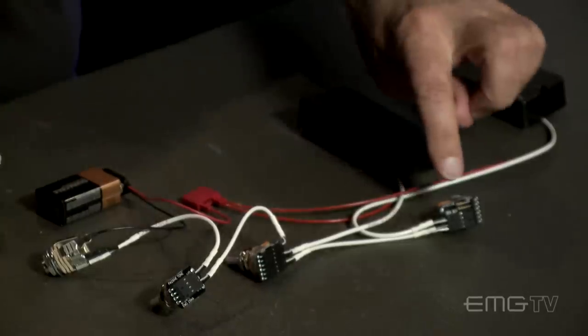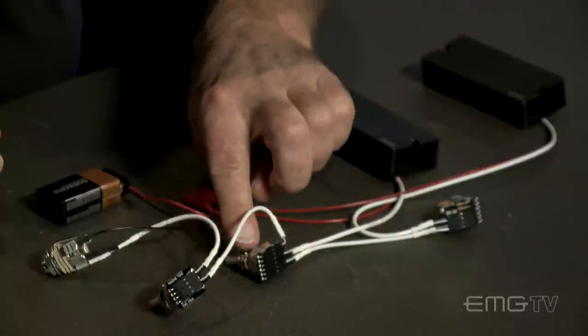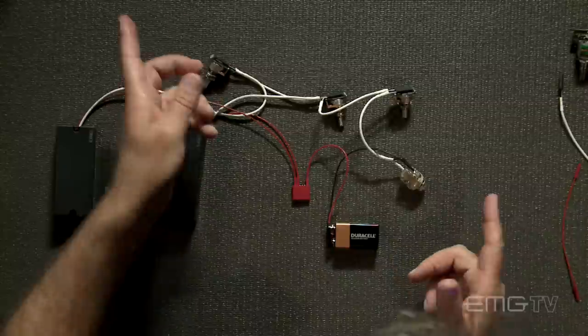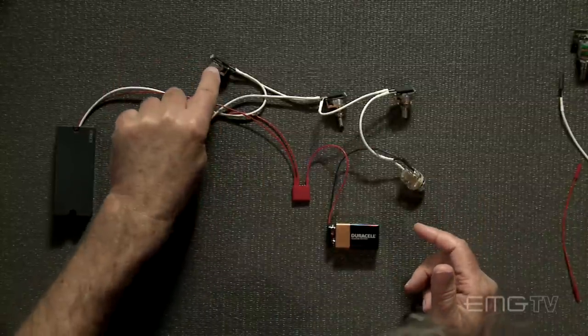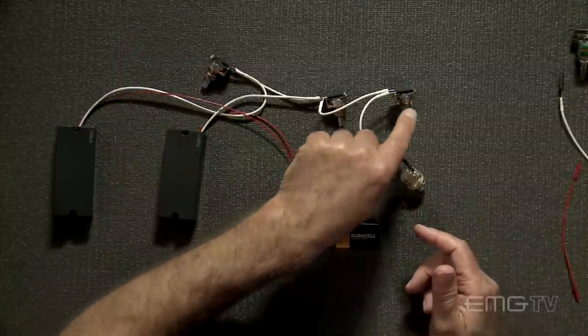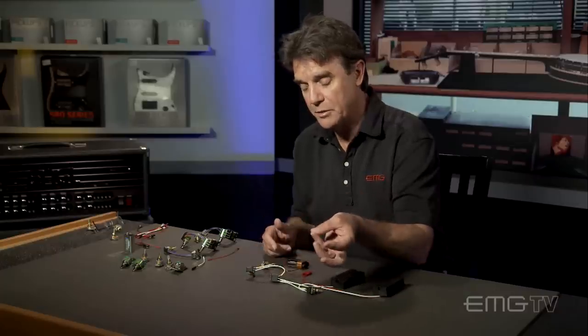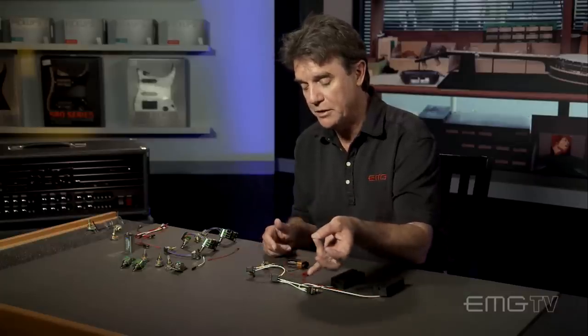You can switch to either a master volume, pan control, and an active EQ. Or you could stick with a system like this and just have volume, volume, and perhaps an active tone — which would be either the EXB, or you could put in the BTC, or simply an active low-pass filter, which would be the VLPF that we make for bass.